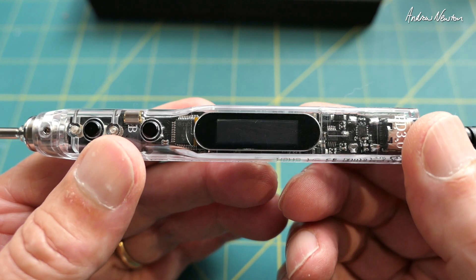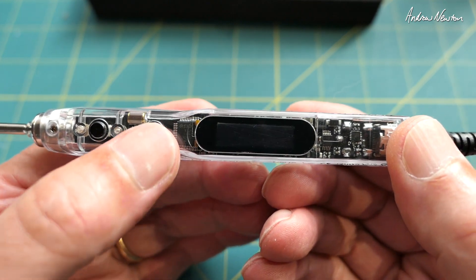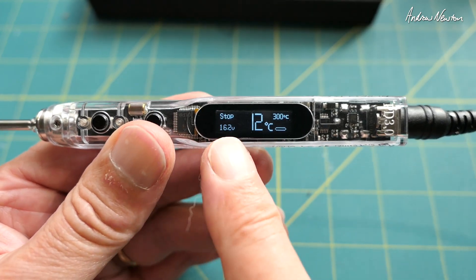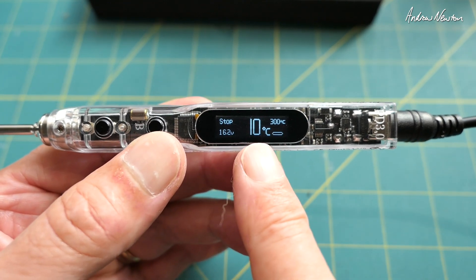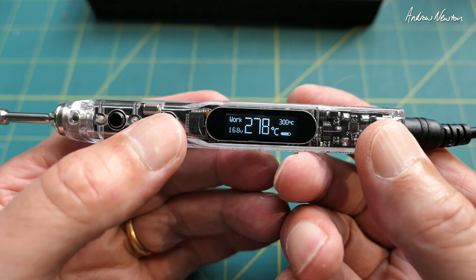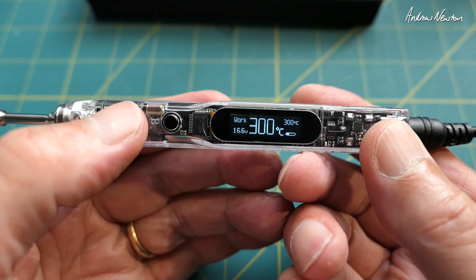So I've plugged it into my power supply — 16 volts, 16.1 volts. Let's turn the power supply on. 16.2 volts — with the start-up screen it's showing the accurate voltage. It's currently ambient at 12 degrees and the working temperature is set at 300, and it's heating up very quickly. Heated up already.